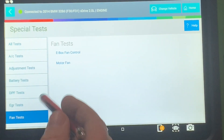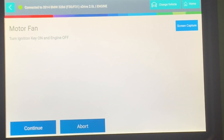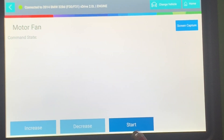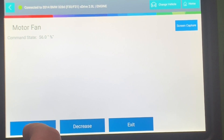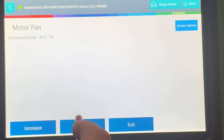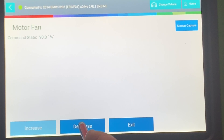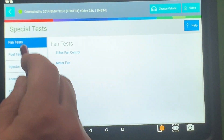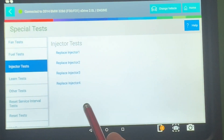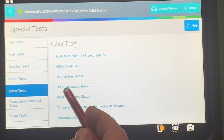You can also do fan tests. When you go into a test like motor fan, it'll bring you to the next screen. It says turn ignition key on and off. I'm going to start it — your command state is at five percent, so you can increase it. I can hear it moving now. That's full blast — I can hear the fan running. You can decrease it and exit back out. Then you can go into any other test, like fuel test, fuel pressure regulator, injectors, replace all of them, zero speed learning.